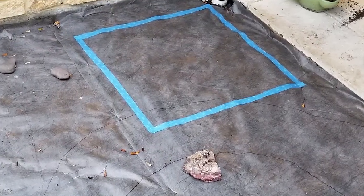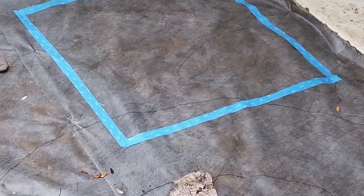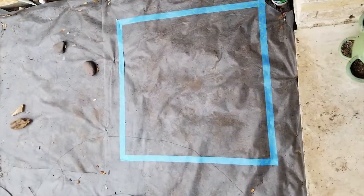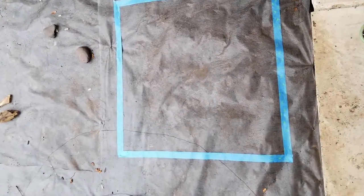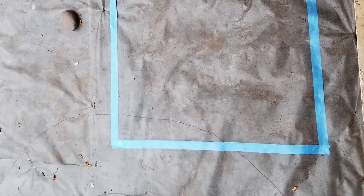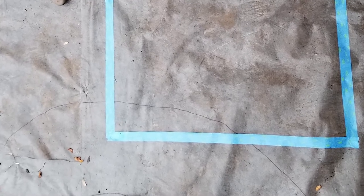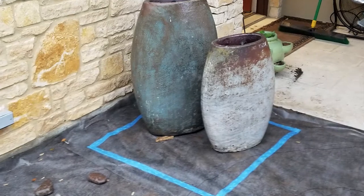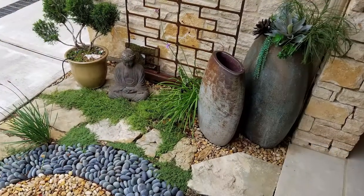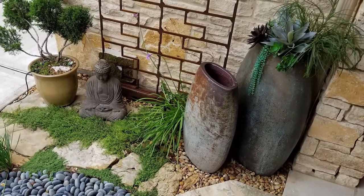After we laid out the strings and drew Kathy's design on the weed barrier, we realized that our original idea of a three-foot by three-foot disappearing fountain basin would not fit at the spiral end. You can see where we overlaid the outline of the fountain basin with blue tape over the spiral area of the template. Luckily we hadn't purchased the basin yet. This was a great example of staying flexible and adjusting as you go.